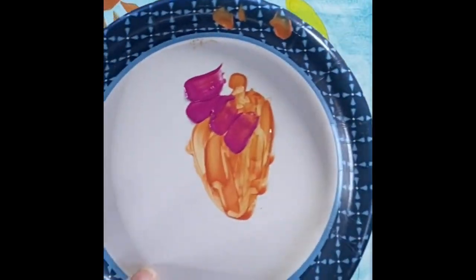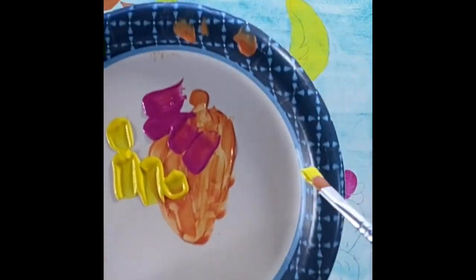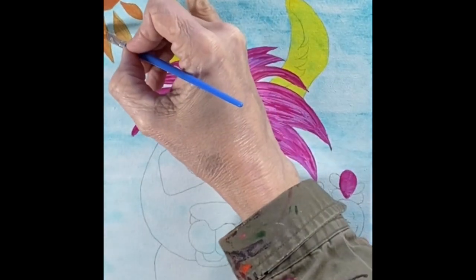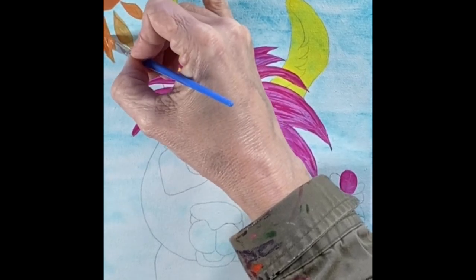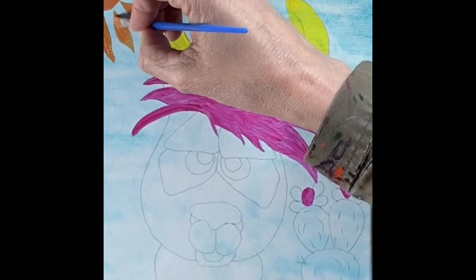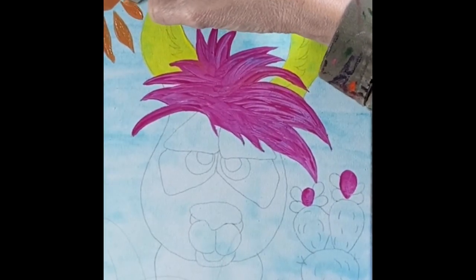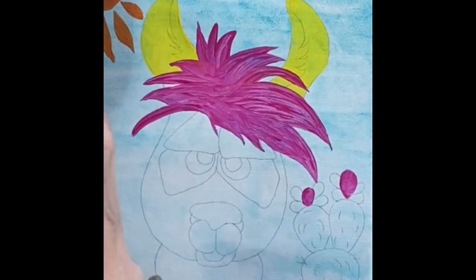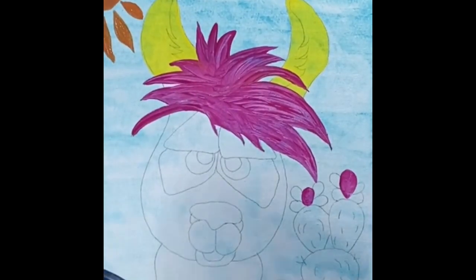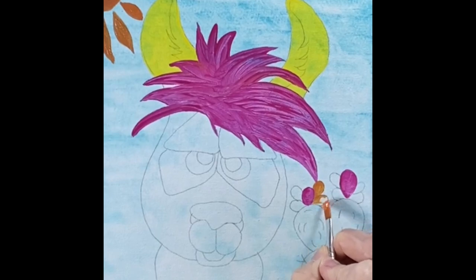I'm going to mix up some more orange paint — about four dabs of pink and four dabs of yellow, half and half to make up that color. After mixing that up, we're going to put the second coat on the sun. Then I'll move over to the cactus and paint the orange areas on either side of the pink that we did.